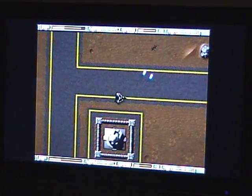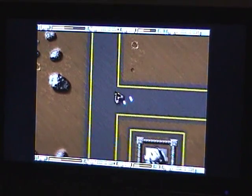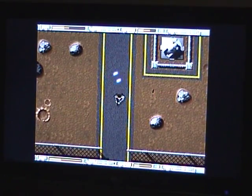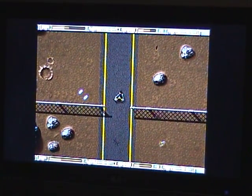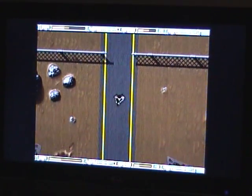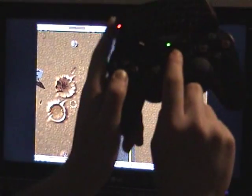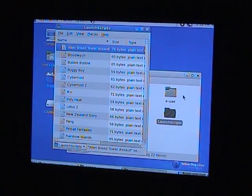The CD32 controls are working — pause, reverse and so on. That's a lovely little touch. Set up for my quick key is the PS button, which is very handy — gets us back to Linux. Let's go for a different demonstration of another classic.